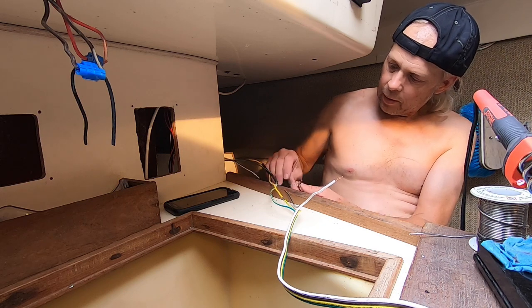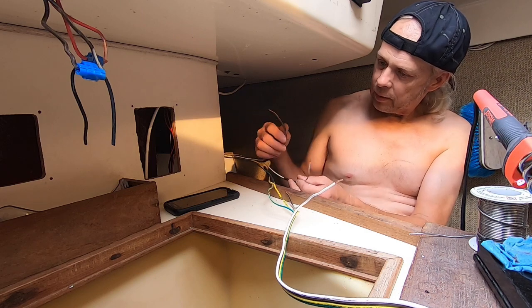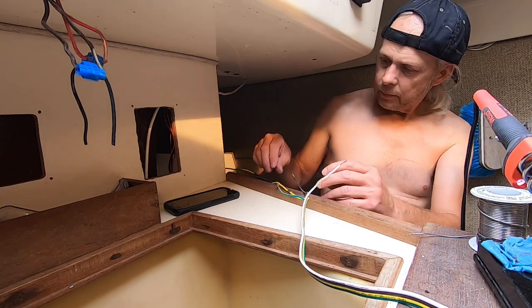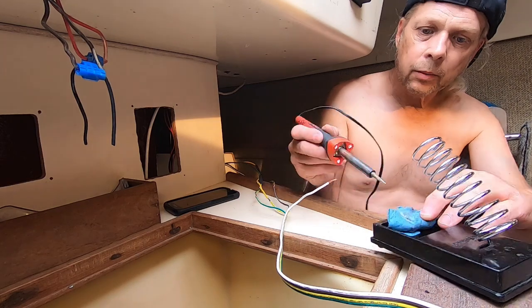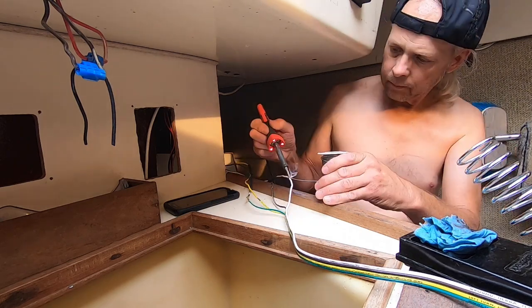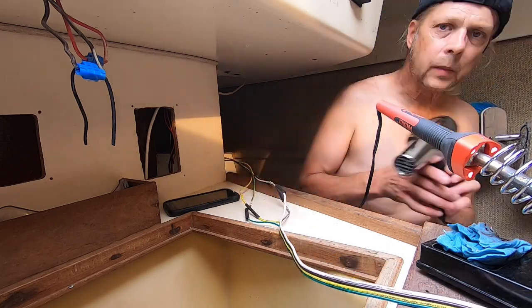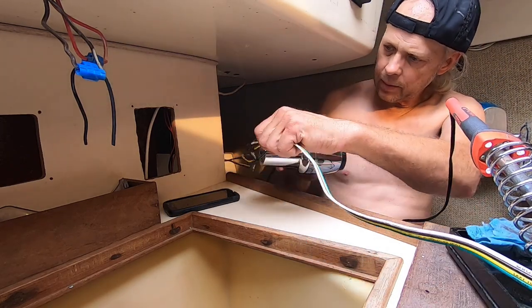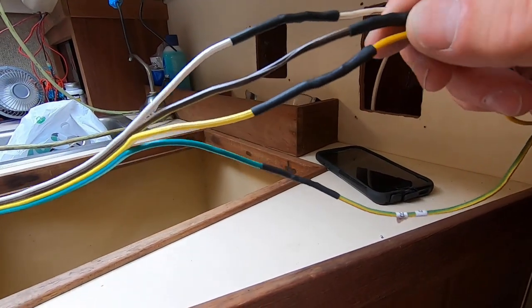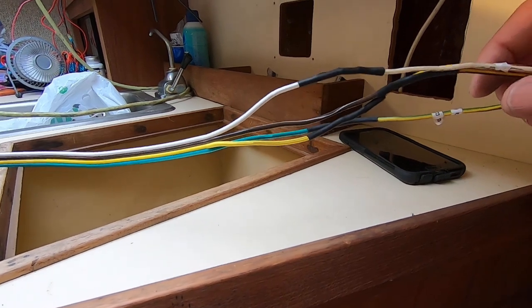When I get it wired up, I'll see which switch operates which light — hopefully. I'm not sure if this brown one is maybe a ground because it wasn't marked. So I'm soldering these. Looks good — those will be waterproof and they could never come apart; it will always be a good electrical connection.